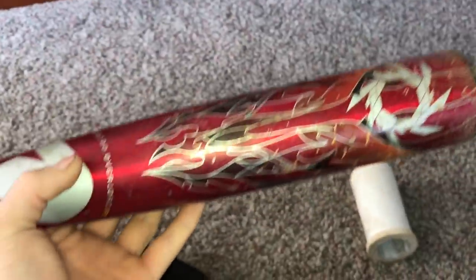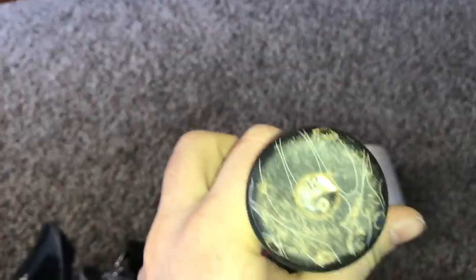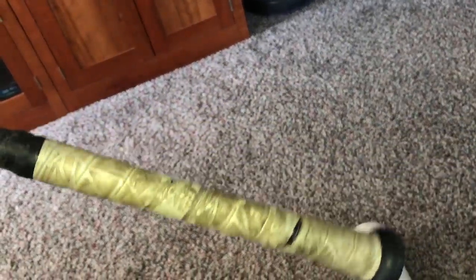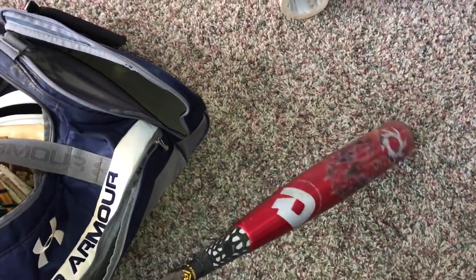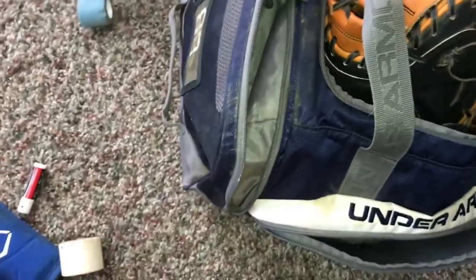Moving on. This is my game bat — this is my DeMarini Voodoo BB Corps 32/29. I still have the original grip on here. I like it, I like the way my hand rests in it, so that's why I haven't changed it. And this is probably my last year using this, so I think it's a good idea for me to change the grip now.